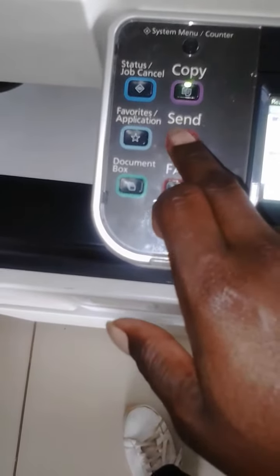Then here you press send. You press address book. Then you choose the email of the one you want to send something to.